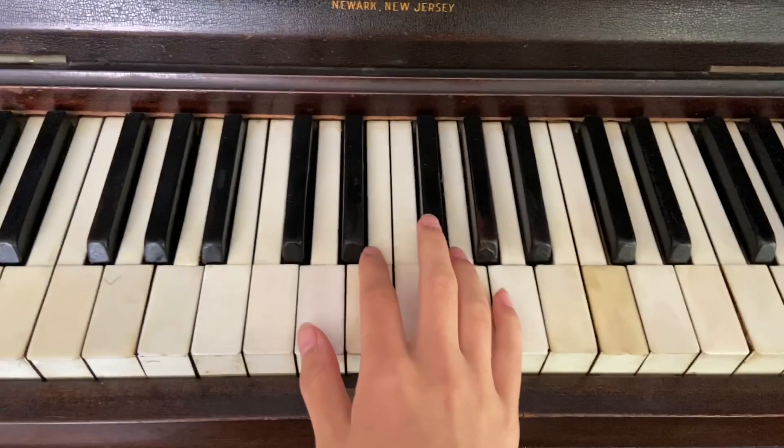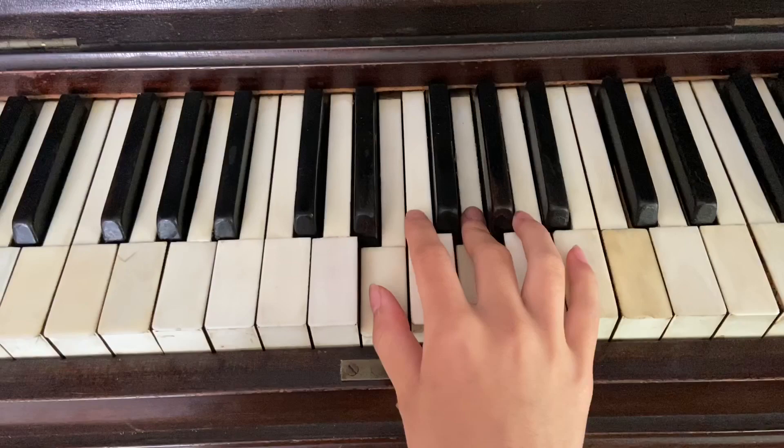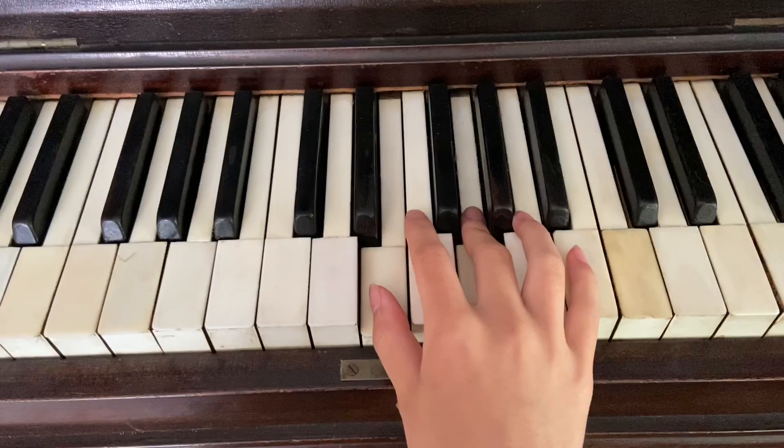So once again, G: G, B, and D. Then she goes to a D chord: D, F sharp, A. Then E minor: E, G, B. And then a C: C, E, G.